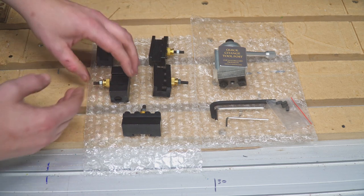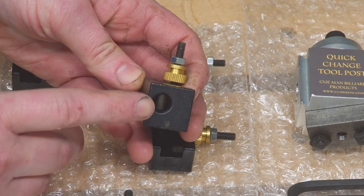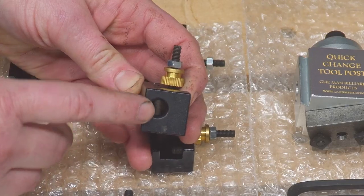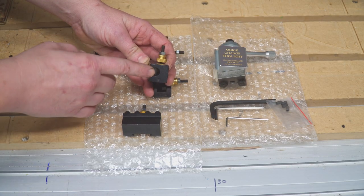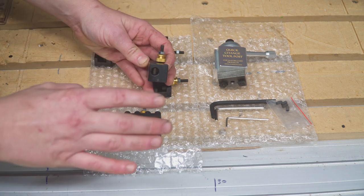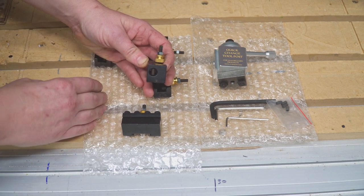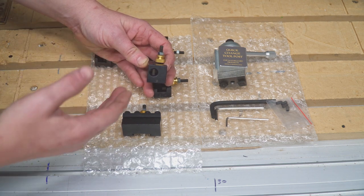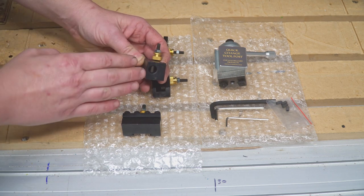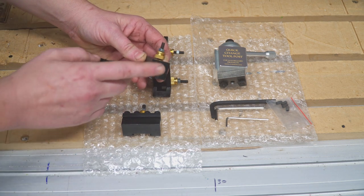The next one that comes with the kit is a boring bar holder. It uses tools with a round shank — specifically a three-eighths inch round shank. There are a ton of great options for cutting tools and boring bars with a three-eighths inch shank. I just don't have any at the moment because I haven't needed them on the pull cue lathe yet, but I'll probably order some because you can get really high-grade ones that make excellent cuts and last essentially forever.